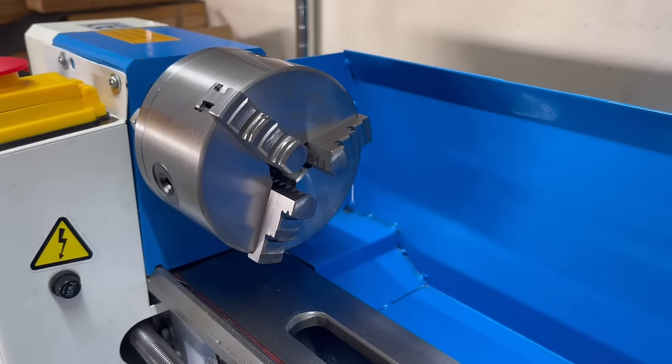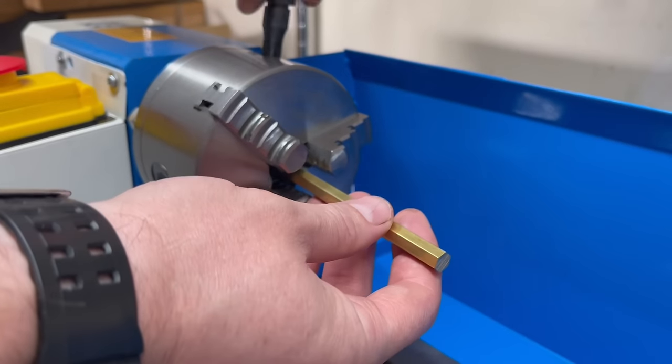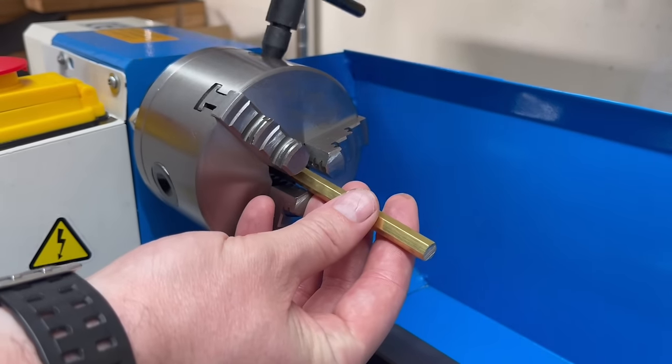Now let's make something. I'm going to go with a brass nut and bolt as my first project, as it covers all the basic fundamental skills of using a metal lathe.